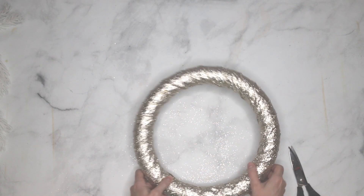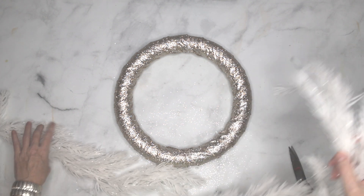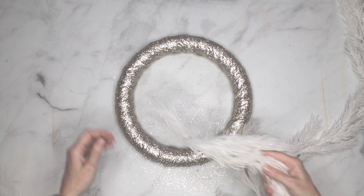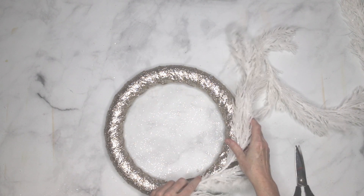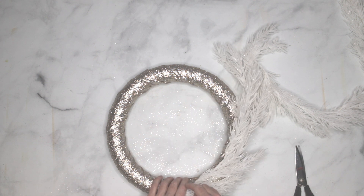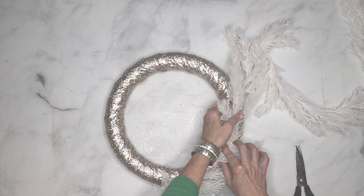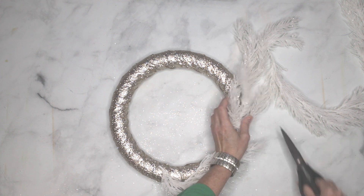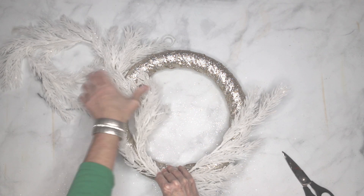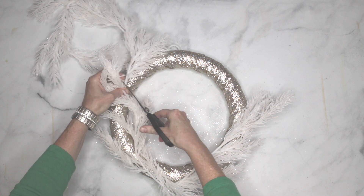Next, we're going to put some greenery around the edges of the wreath — or whitery in my case, since they're not green, but it's evergreen-shaped garland from Michael's. I like using garlands because it gives you lots of flexibility for length and they're relatively inexpensive. Put the end of the garland at the bottom of the wreath and then go about two-thirds of the way up. Do that on both sides, and once you've figured out where you want it, cut off the extra garland at the top. Make sure the pieces on the bottom overlap and go up to the same height on each side.